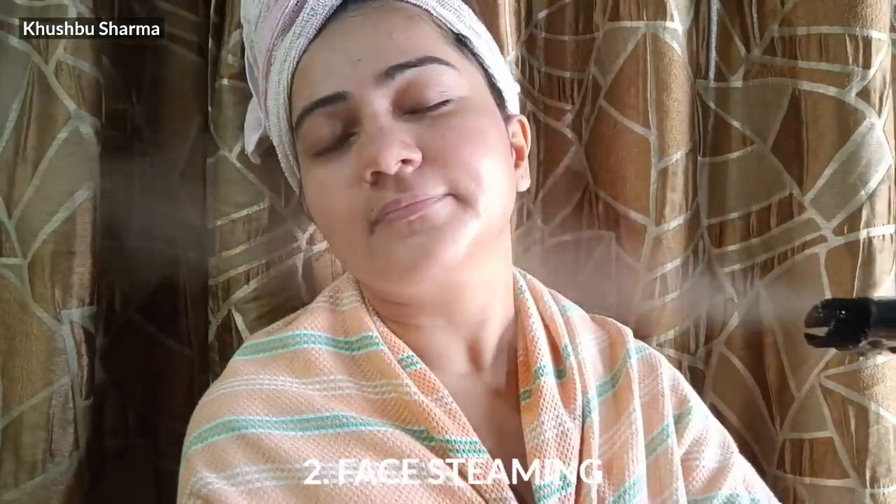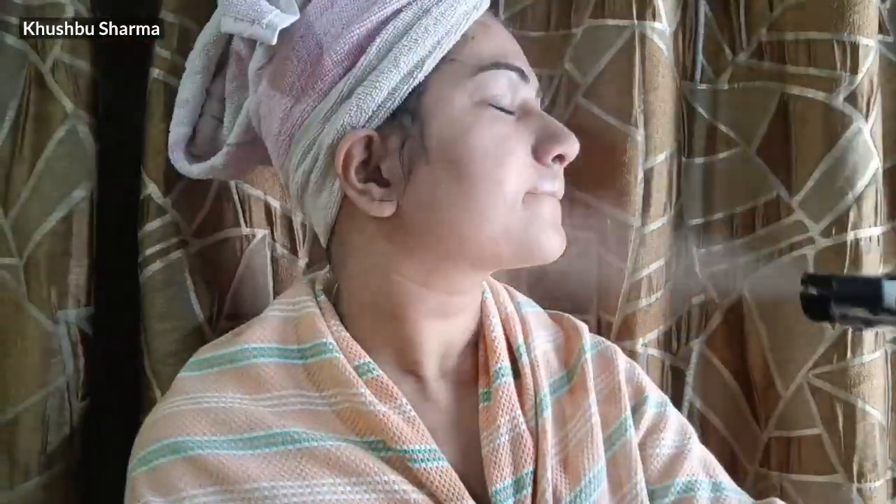The first step is to do face wash, which I have already done. Now I'm going to do face steaming with my steamer, which I'm having a lot of fun. I'm doing this all day.